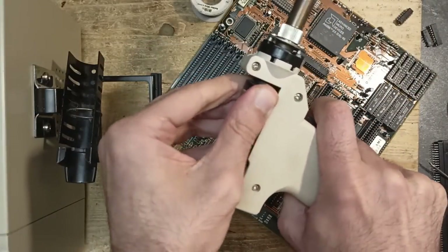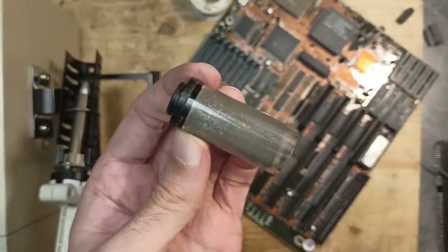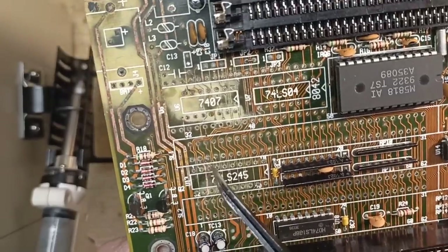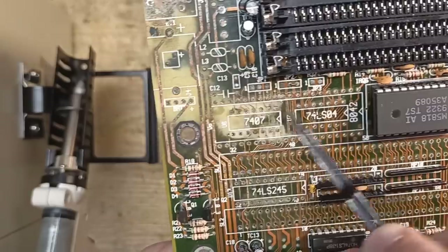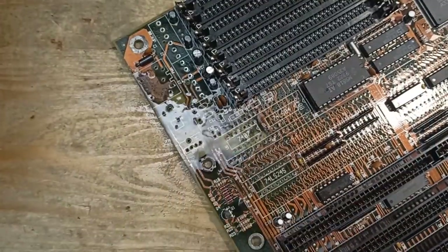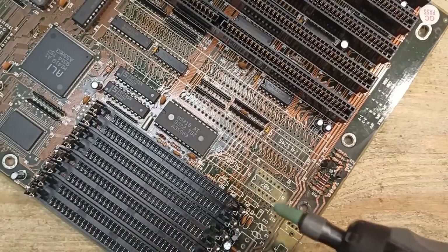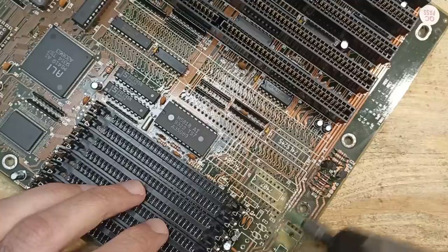When you are done with desoldering, don't forget to clean up the gun - as you can see it gets full quite fast. Both ISA slots are out now. The vias near the edge are very oxidized and a lot of traces as well, especially in this area, but it is hard to see now which traces are exactly going where. First let's clean everything with some IPA.